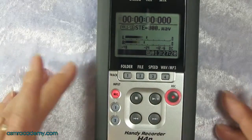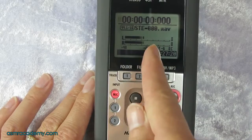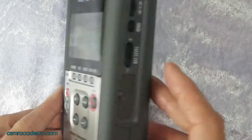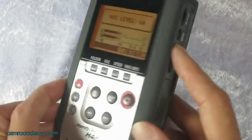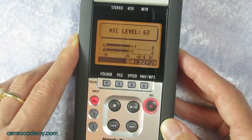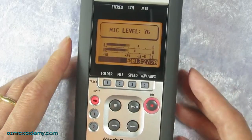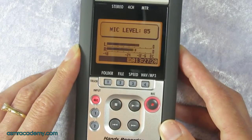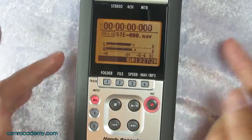We can adjust the levels before we start recording. You want to get the meters around the middle range — it'll depend on your recording. As I'm talking the level looks quite low, so I want to bring it up. Move the recording level button up; you'll watch it go up. I want to get it to around there — the maximum is 100, so that's probably about right for my voice.